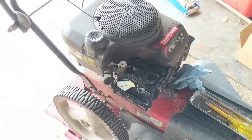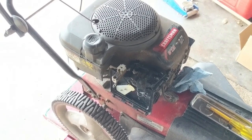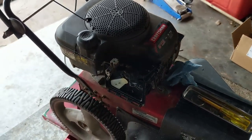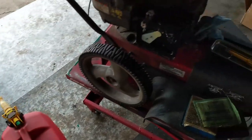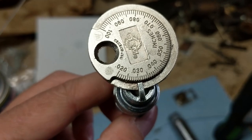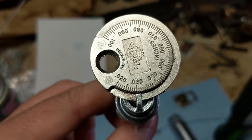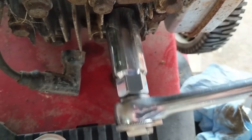If it was my machine and I snapped the cable and couldn't find one for a cheap price or get one soon, I would just disconnect the cable and run it by hand — no big deal. But my customer wants us to replace the throttle control cable and do a full service: changing the oil, changing the air filter, and the spark plug. I've got a new RJ19LM spark plug gapped to 30 thousandths of an inch, and I'm using a 13/16 spark plug socket to tighten that up.